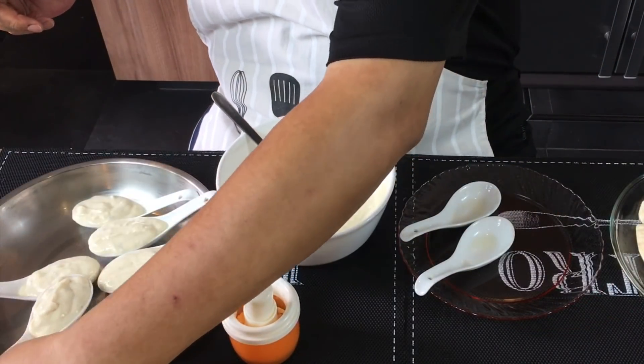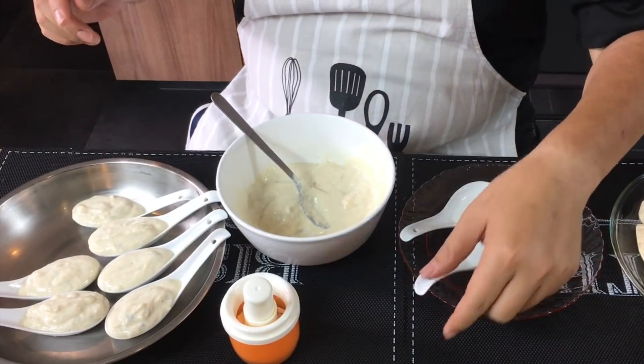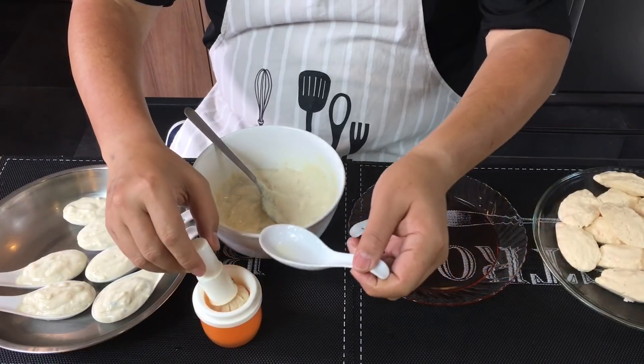Now why do we call this pipa tofu? Pipa is actually a traditional Chinese musical instrument and you can look at the shape — it looks exactly like the pipa. Hence the name pipa tofu.